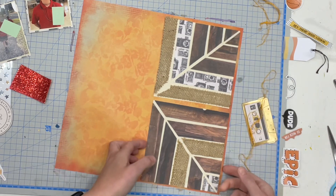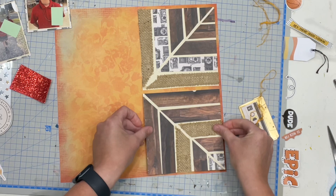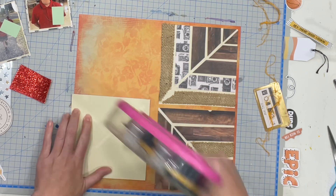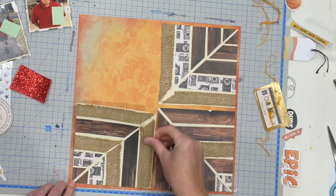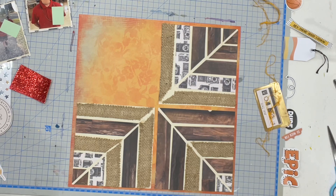I couldn't keep it straight so I ended up cutting it off that cream 12x12 paper that I had originally started to make it on, but it was looking so wonky and crazy that I ended up cutting it down into squares and I'm now mounting these squares onto a piece of orange paper that I just pulled out of my stash.